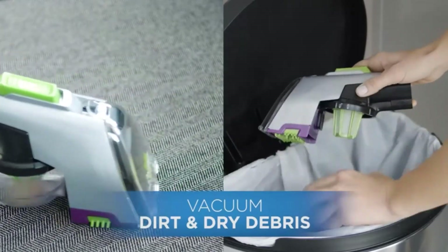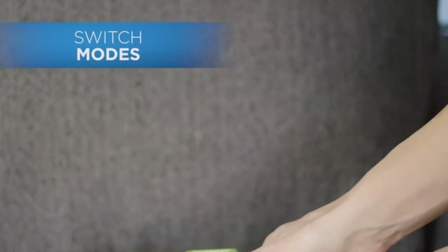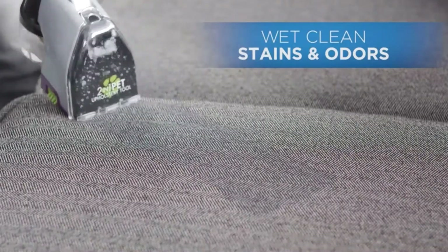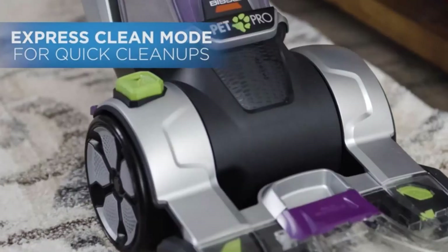The Bissell 1986 uses water, cleaning solutions, a rotating brush, and heat for drying. In short, it can be used for cleaning tiles, marble, and similar floor types.